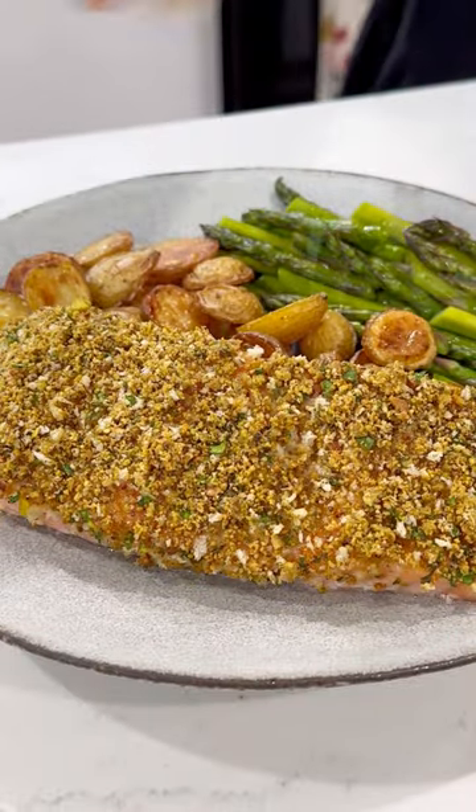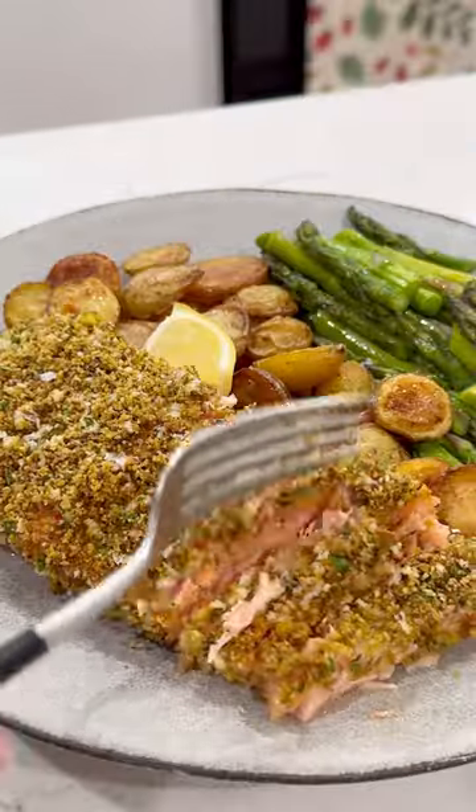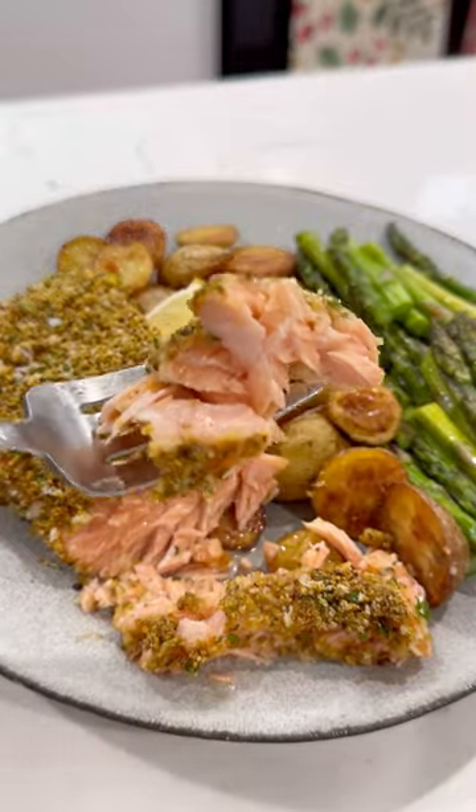Bake until fully cooked, about 20 minutes at 300 Fahrenheit, then serve with fresh lemon juice. Guys, this is a dream salmon meal.